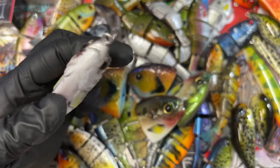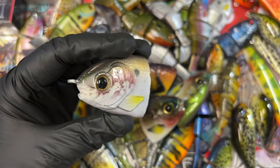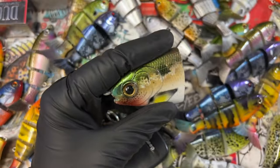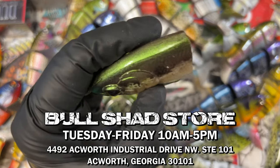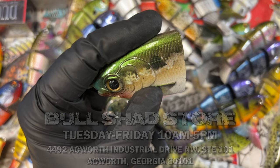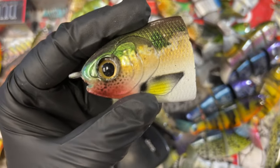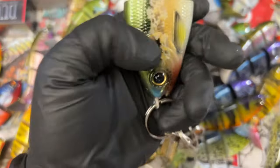Fish head keychains — these are going to be fish head key chains only available in the Bullshad storefront. Yes, we do have a Bullshad storefront! These are available Tuesday through Friday, 10 a.m. to 5 p.m. Eastern Standard Time, right here at Bullshad: 4492 Ackworth Industrial Drive Northwest, Suite 101, Ackworth, Georgia 30101. These little babies are brand new and we're excited to add them to the lineup on the novelty side.